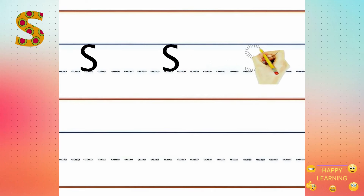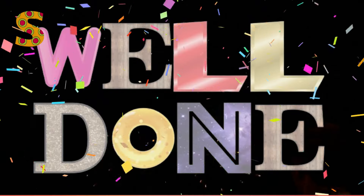Now you try. Now check if you did it right. Yes! Well done!